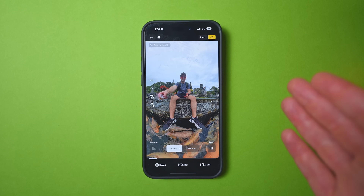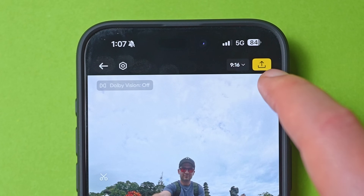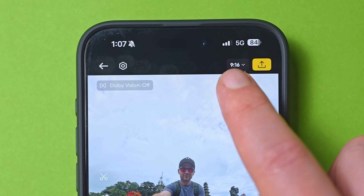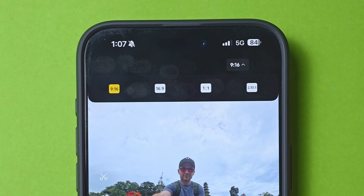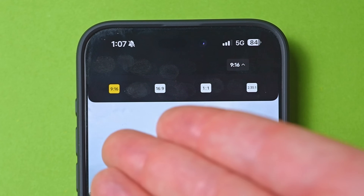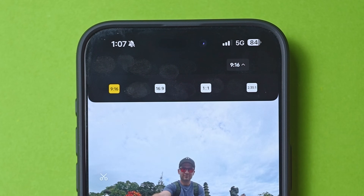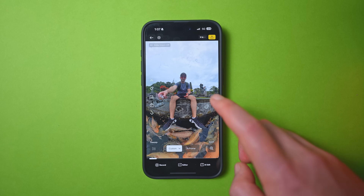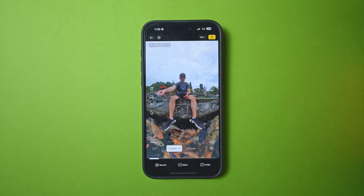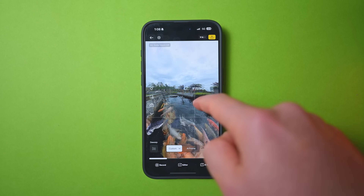The first thing you'll want to set before reframing is your aspect ratio. Up the top right next to the export button, you'll see it says 9:16. If you tap that, four different options appear depending on your final format: vertical 9:16, 16:9 for YouTube, 1:1 square, and 2.35:1 for a cinematic look. To play back your shot, just tap the screen and it will start playing, where you can drag your finger in real time to look around and preview your shot.